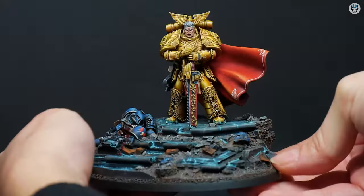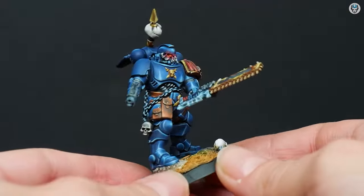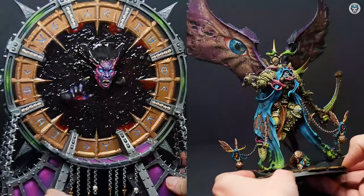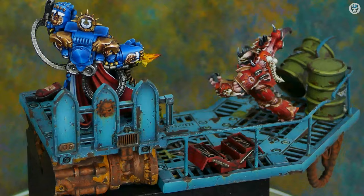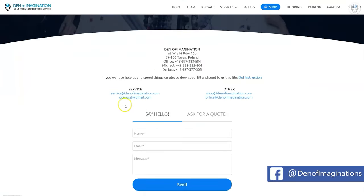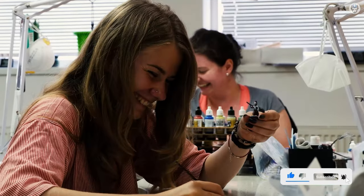Hey everyone, welcome to the Den of Imagination YouTube channel. We are a professional miniature painting company based in Europe, with a team of over 50 painters, assemblers, and 3D crew. On our YouTube channel you can find updates about our ongoing projects, and with the link below you can navigate through our website to check our offers and ask us for a quote. Thank you for watching and for all your support — stay tuned.